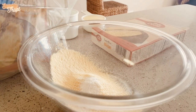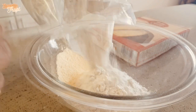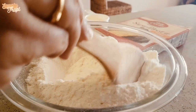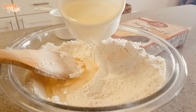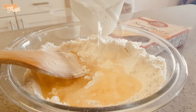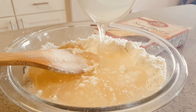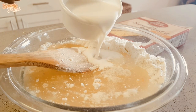Now open the box and add the box mix into the bowl. Add oil, half cup — I have used vegetable oil. Water, 1 cup. And buttermilk, half cup.